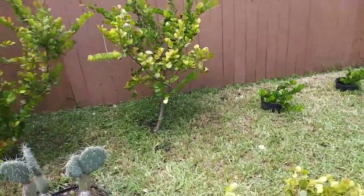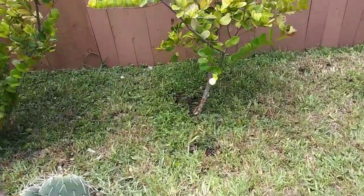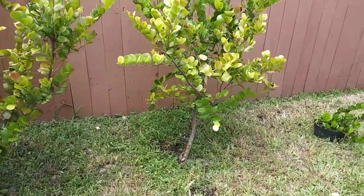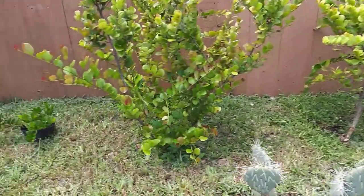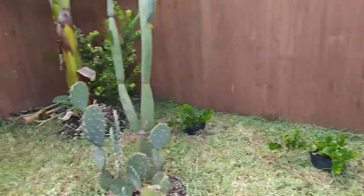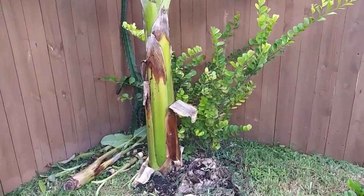Alright guys, I just went ahead and chopped this one up, just left one stalk there, one branch, turning my coca plum into a little tree instead of a bush. I'll do this one next, see how it comes out. This one over here I'm going to just leave kind of bushy how it is.